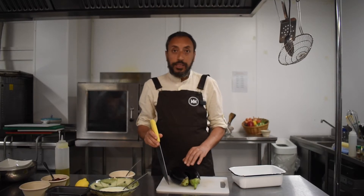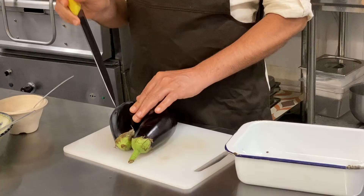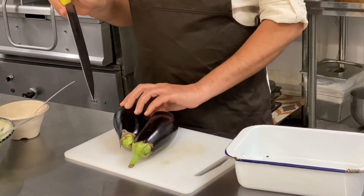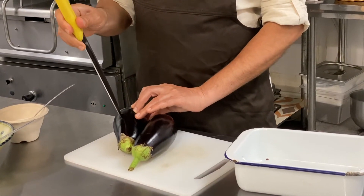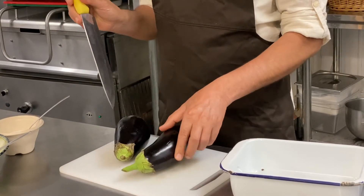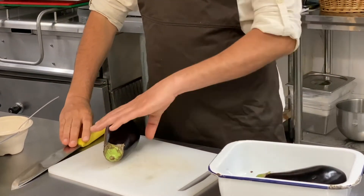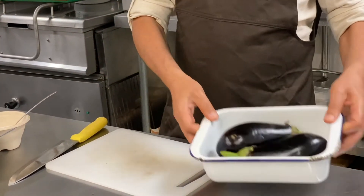The first thing we need to do is make a hole in the aubergine before you place it in the oven. So we make just one, two holes from each side, and place it straight into the oven.